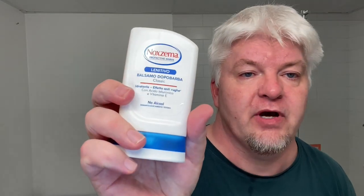A very nice scent. And this — the Noxzema Classic Aftershave Balm — is $7 for 250 milliliters. It contains Vitamin E and Hyaluronic Acid, so a lot of good stuff for your face. It also has a nice citrusy scent, making it a good way to finish any shave. Very inexpensive — I paid about 5 pounds for it at Shaving Time.